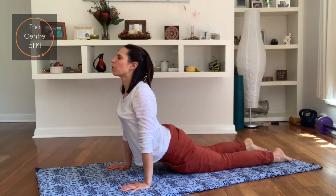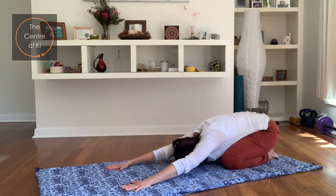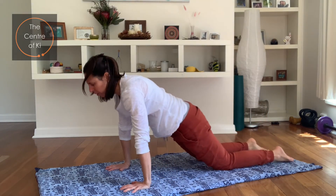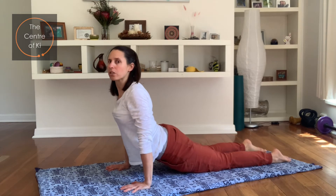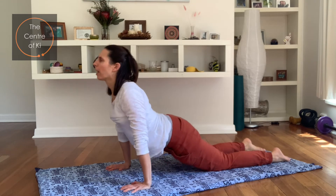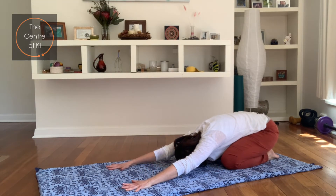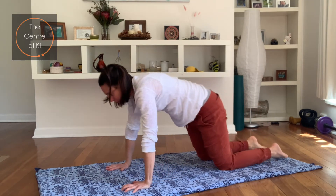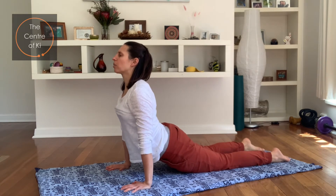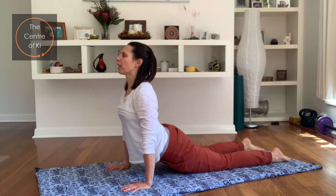Breathe in, take the bottom back, fingers stretch, arms are nice and long. Exhale, drop the hips — notice if your shoulders creep up, press the shoulders down, feel the chest squeeze forwards. And again — breathe in, take it back, bottom to the heels, stretch the fingertips. Exhale, coming through, drop the hips now, keep those arms pressing down. Don't let the shoulders draw towards the ears — pull the shoulders down and away from your head.